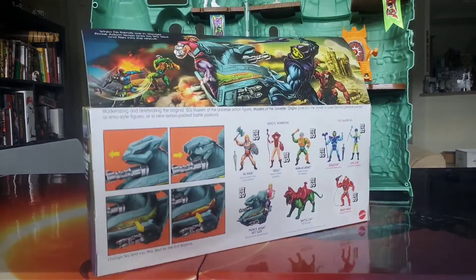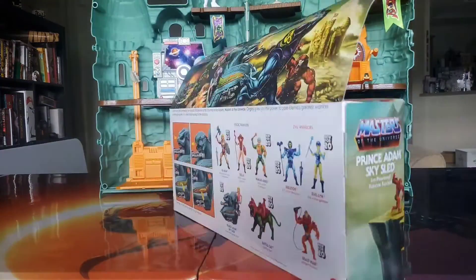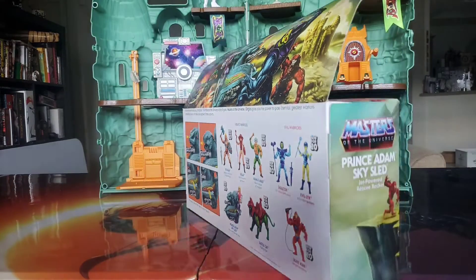Thank you to our wonderful sponsors. Hello and welcome. On today's episode we will be looking at Prince Adam and the Sky Sled from the Masters of the Universe toy line — a big box and lots of artwork yet again never disappoints.